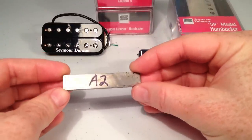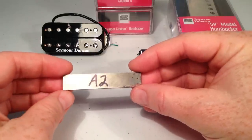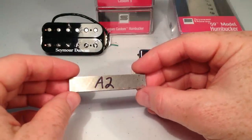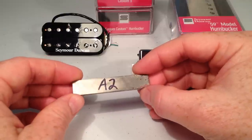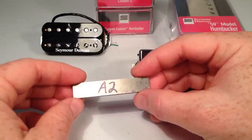Most of these magnets, except for some ceramics, are made out of an Alnico alloy. It's short for aluminum, nickel, and cobalt mix. And they range in types and strengths, anything from A2 all the way up to A8.